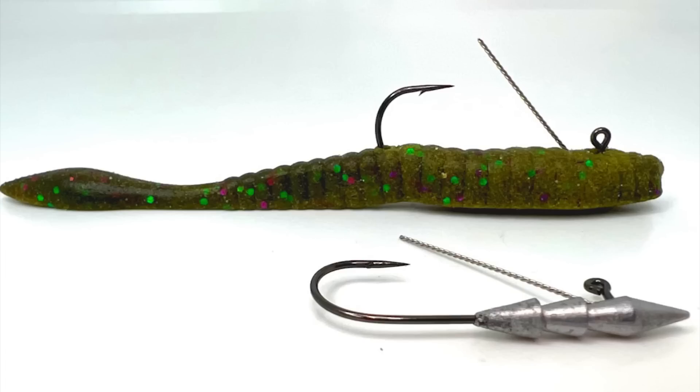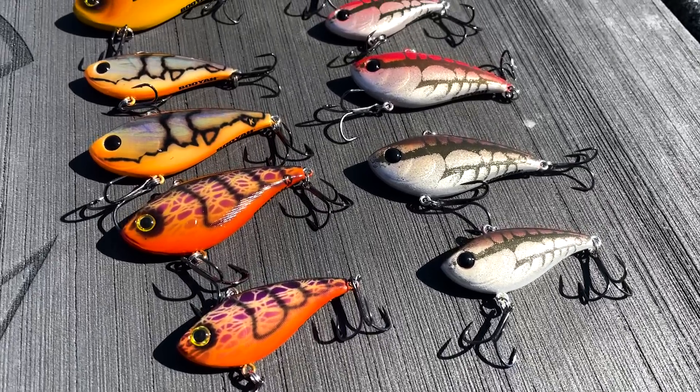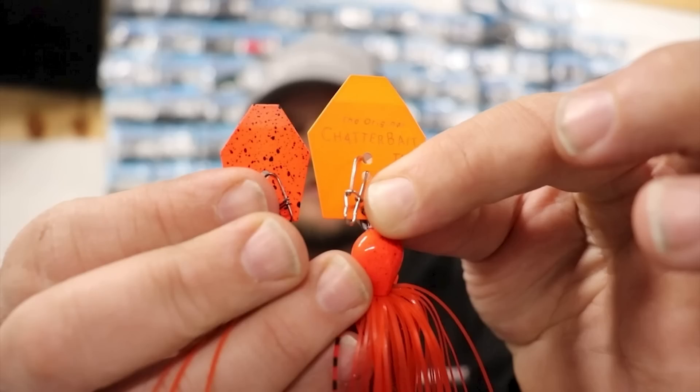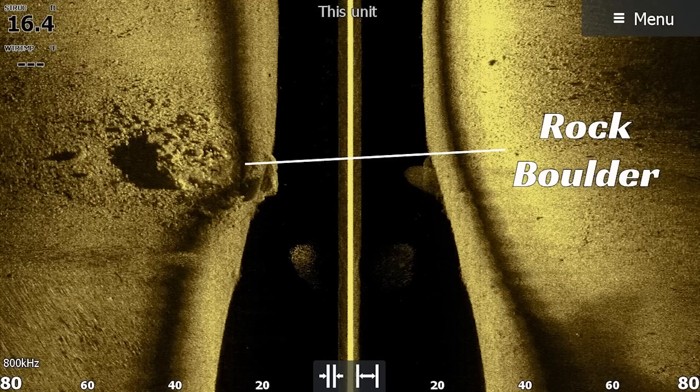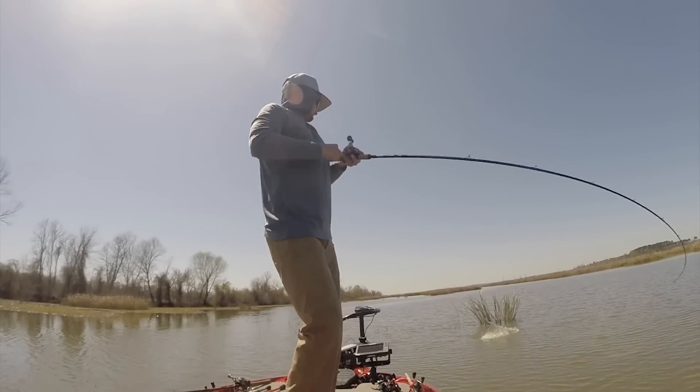There are a bunch of different lures, strategies, and techniques to throw at the fish in the month of March. Today on Bass Fishing Declassified, you're going to get to hear the members from our team share their favorite lure to throw during this month. If you live in their region or if you don't, you're going to get a chance to learn some valuable information. Stay tuned guys, you're not going to want to miss this.